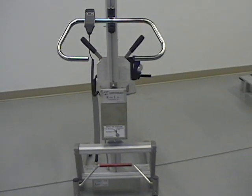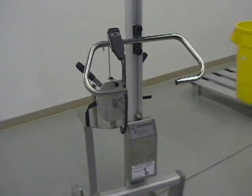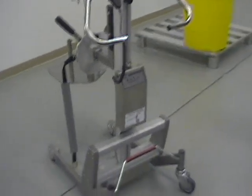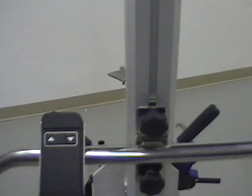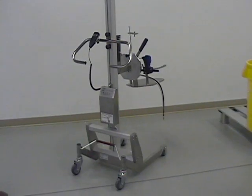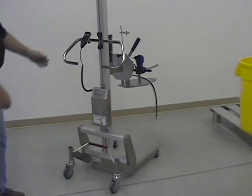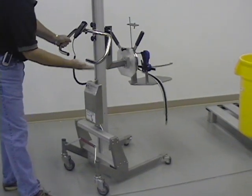The LiftoFlex 20,300 series lifter for manual bucket rotate and clamping. The lifter does have the standard features on it, including the two-button hand control and the electric up-down. This is the LiftoFlex 20,300 with anodized and stainless steel components.